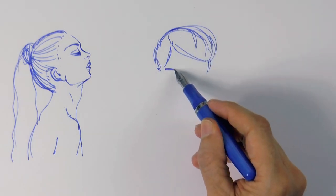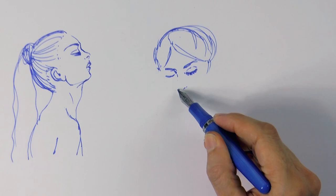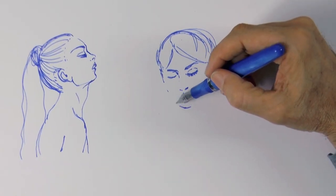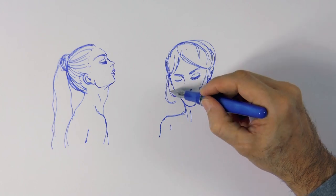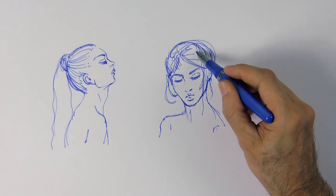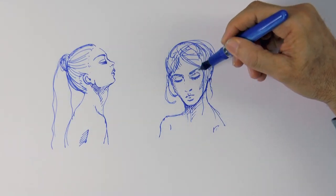But I think I will have these two young women submerged in water, like they are swimming in a pool or something like that. So we will do their faces, part of their torso, the background and the water. Of course we do the shading with hatching and cross hatching, as we are drawing with ink.